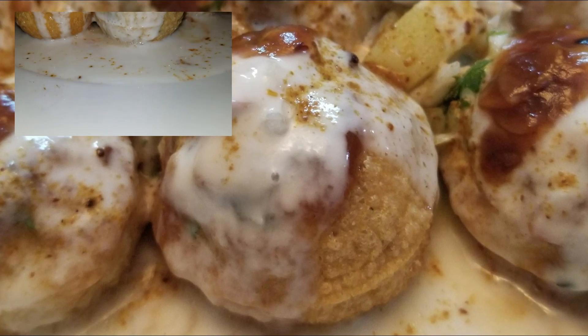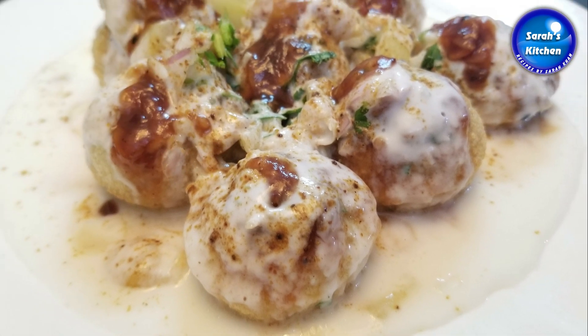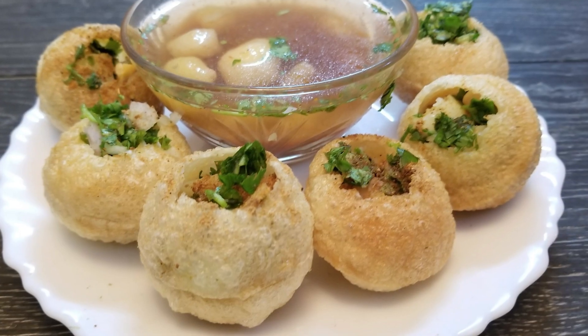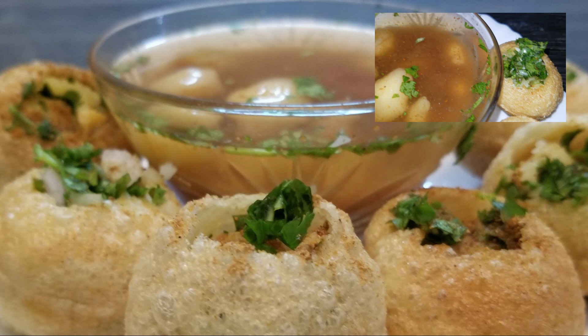I am Sarah Khan. Today I am going to make gol gappas. I am going to show you what ingredients are needed.